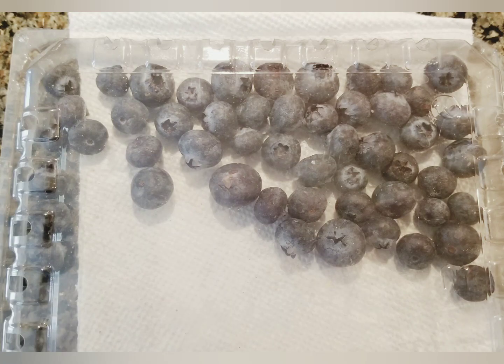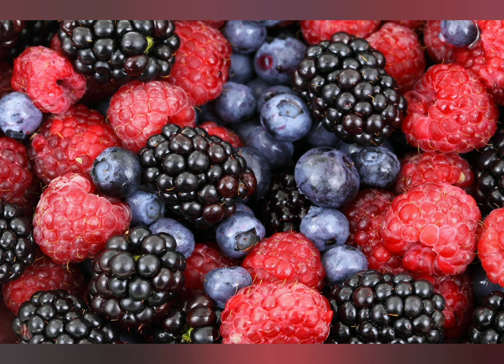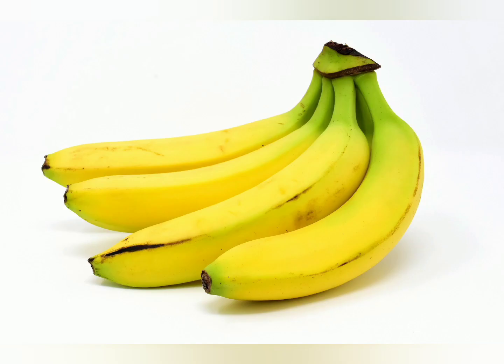This will prolong its life for two weeks, depending on how fresh it was at the time you bought it. Make sure to change the paper towel after four days — this will further prolong the life. Similarly, this can be done for strawberries, raspberries, and blackberries.